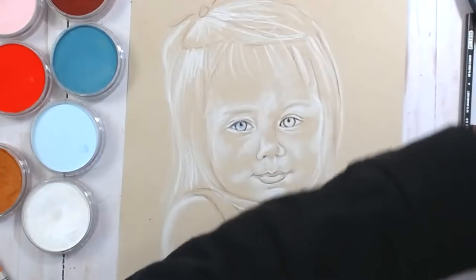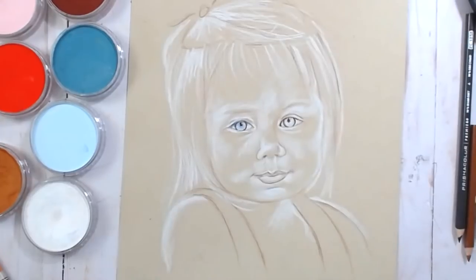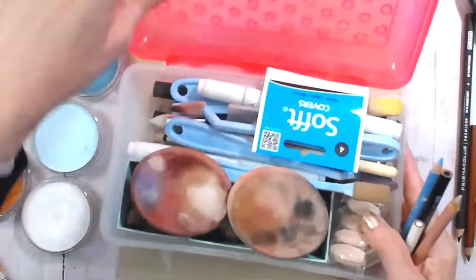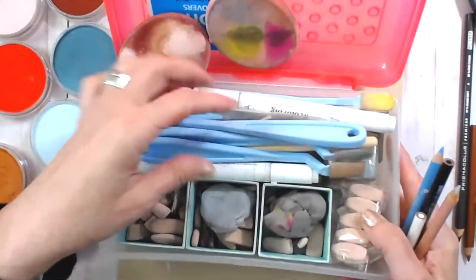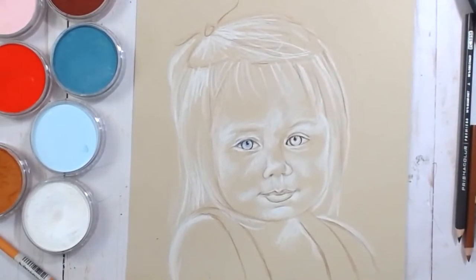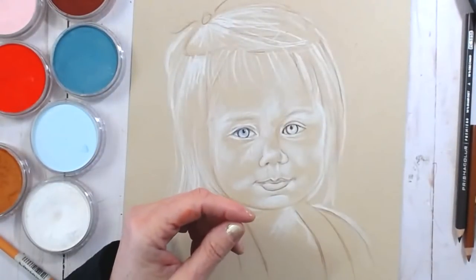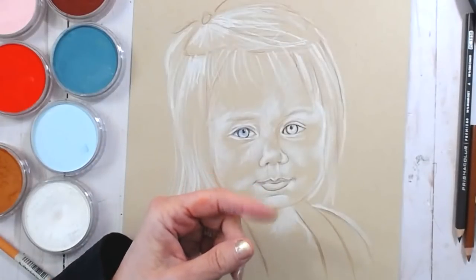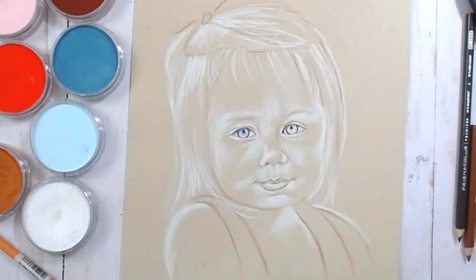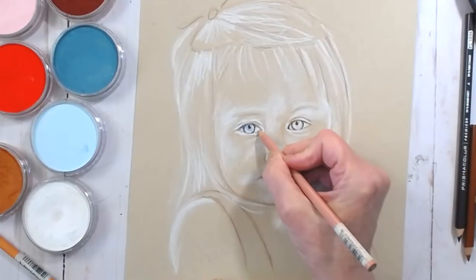I don't use any color pencil blenders. When I'm using pan pastel I use the tools — sponges. I have a luminance blender and a Prismacolor blender, but I don't use them. It just kind of smashes the paper down and I don't like that. Once you smash your paper down there's no going back — that's why you always use a light touch with your pencils.